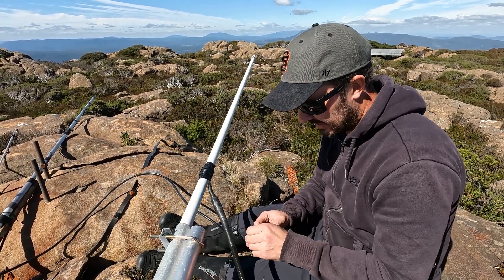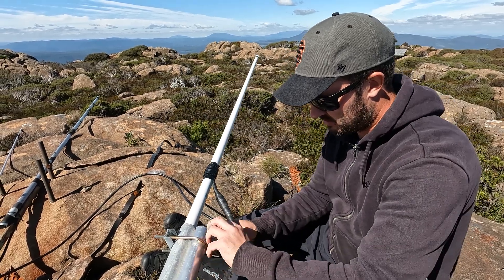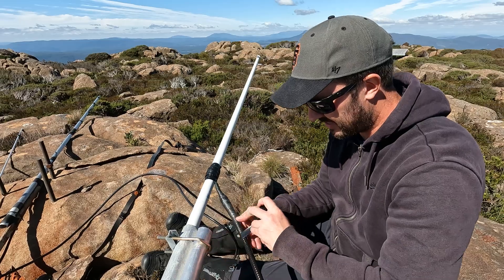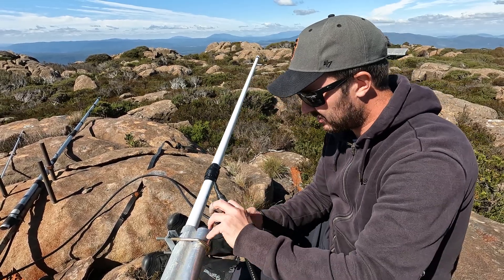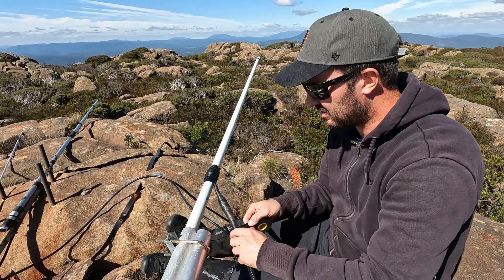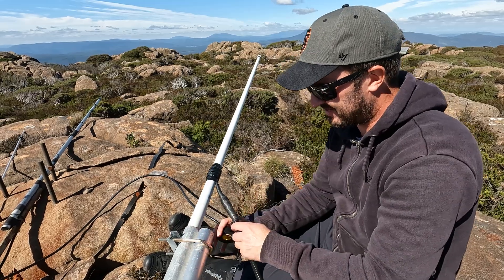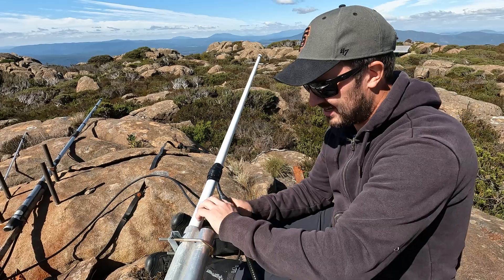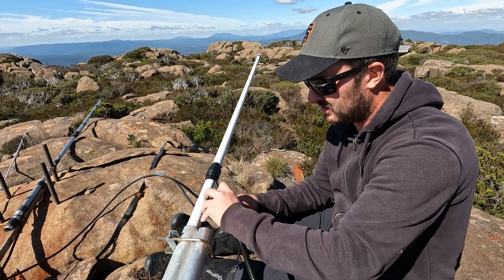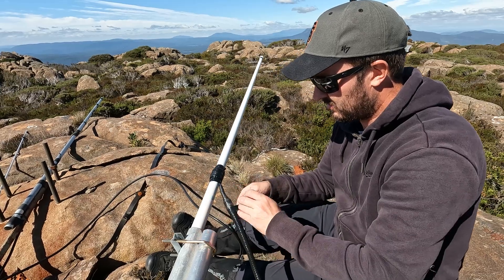Here in Australia that's particularly important because we have incredibly high levels of UV. And almost every time we do a connector like this, you'll come back — you could come back years later. I've had connectors I've done probably 10 years ago on sites like this and come back, and you open it up and there's just zero water, no water at all, which is good.